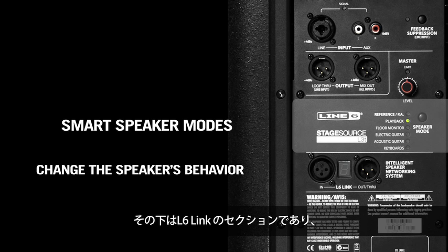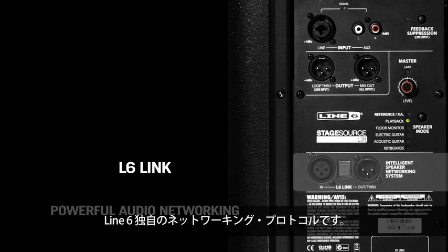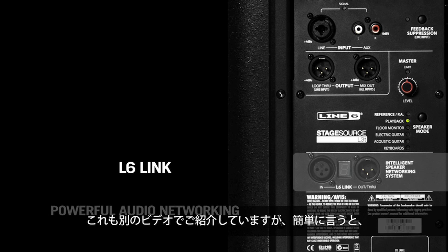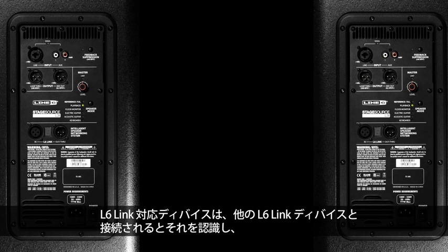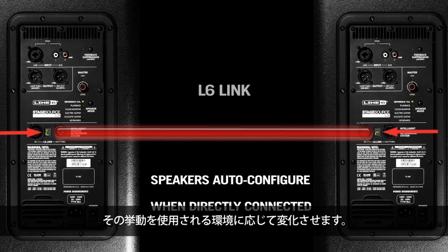Beneath that is the section for L6 Link, which is a proprietary networking protocol from Line 6 that passes audio and controller data down one cable. There's a separate video for this as well, but all you need to know right now is that L6 Link enabled devices know when they've been connected together with other L6 Link enabled devices, and in some ways they change their behavior to better suit what they've just been connected to.